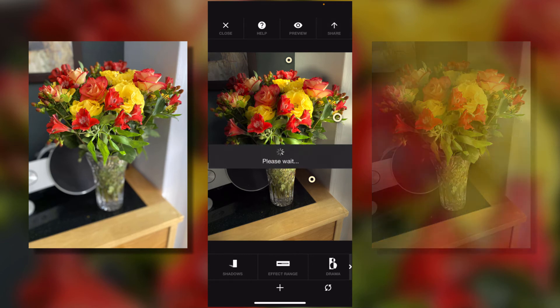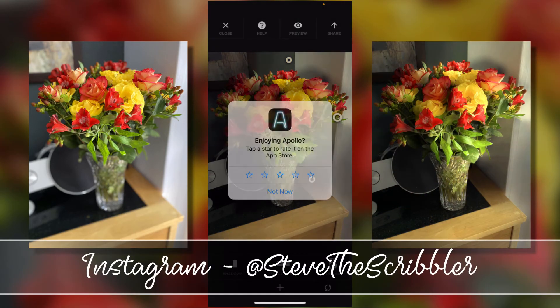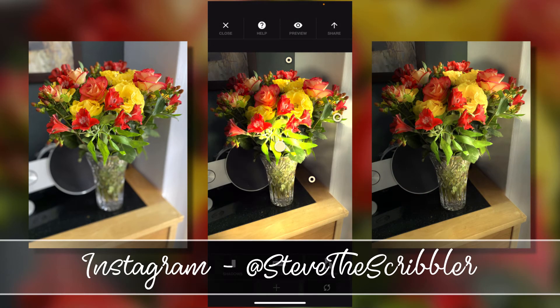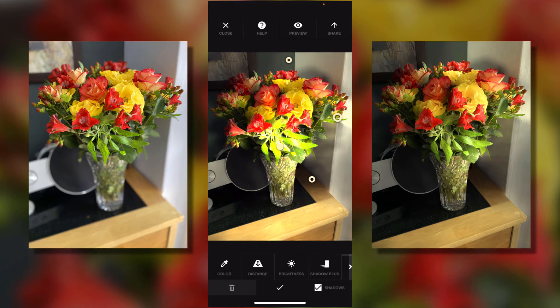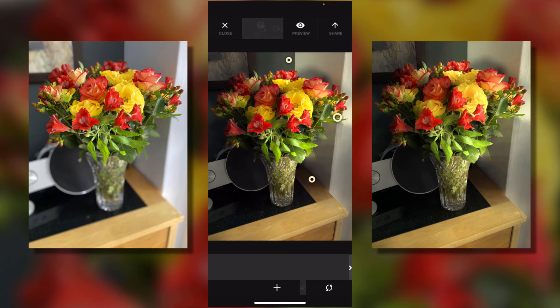I'm going to save this one as well so I'm getting a collection of images. Let's delete that extra light I accidentally added. What I want to do is look at the drama effects — there's a little icon here that says 'Drama', touch that.